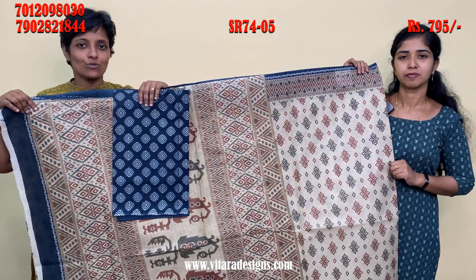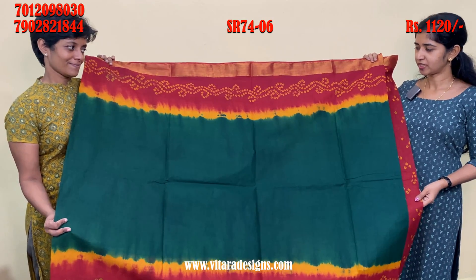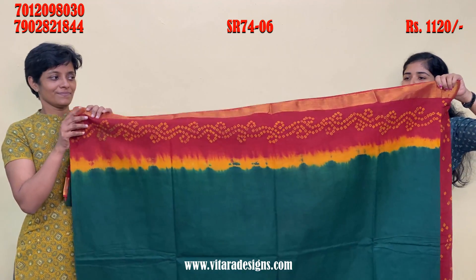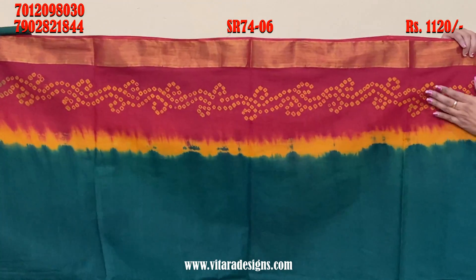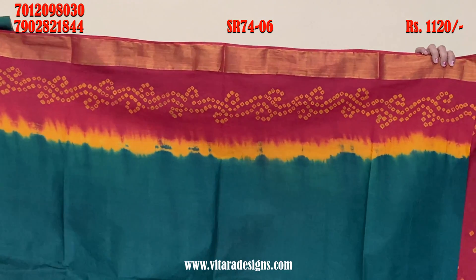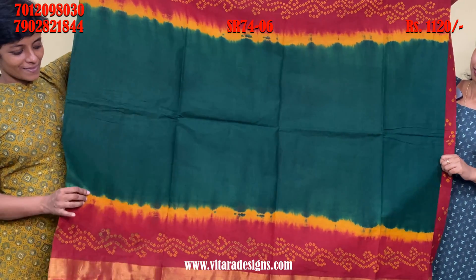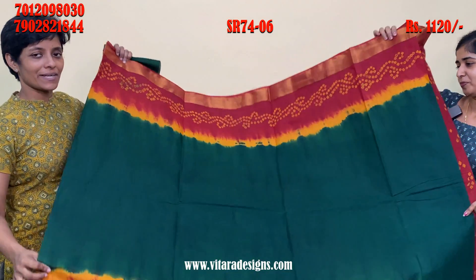This is a pure cotton material. It is very beautiful. This is a border — this is a maroon shade and a yellow shade. This is a dark green shade. This is the border. I will make the same thing.